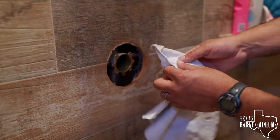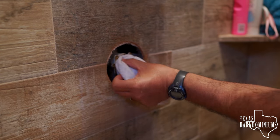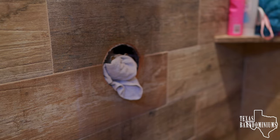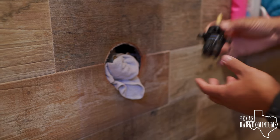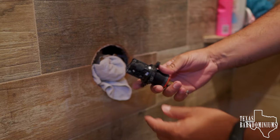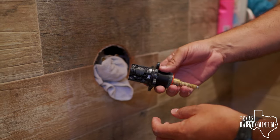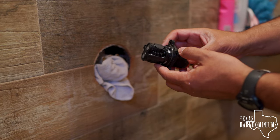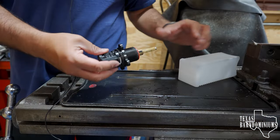I'm gonna stick a rag in here just so water doesn't get in — it should be empty now, but just in case. So this is the part. Obviously it's better if you just order a new one, which we're going to do, but in the meantime we're gonna try to fix this one. We have the part right here.